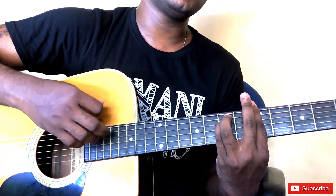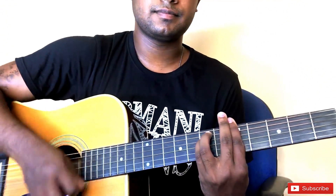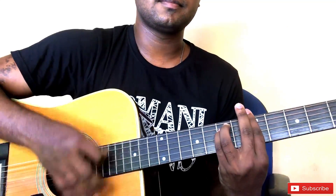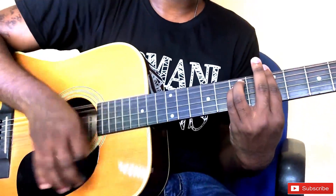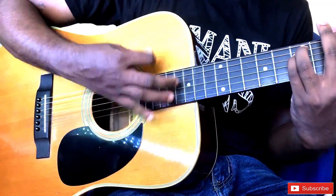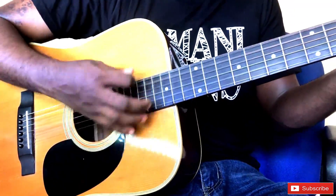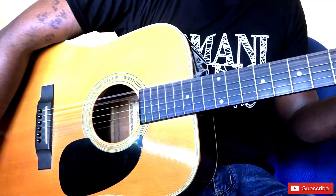I'll play the instrument with the string stick. If you subscribe to the channel, click on the subscribe button and click on the notification bell.